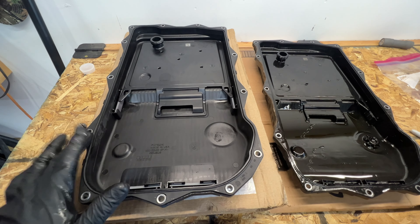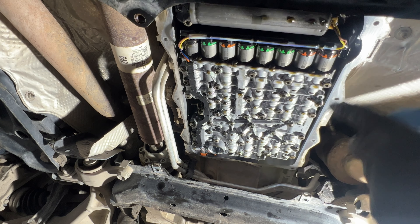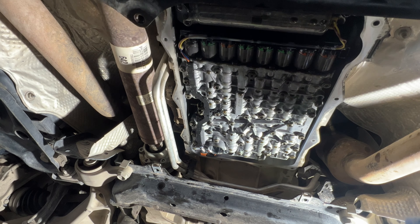Before I go ahead and put my new pan on, I'm just going to take some brake cleaner and a clean rag and go around the gasket surface real quick, just to make sure that's nice and clean.